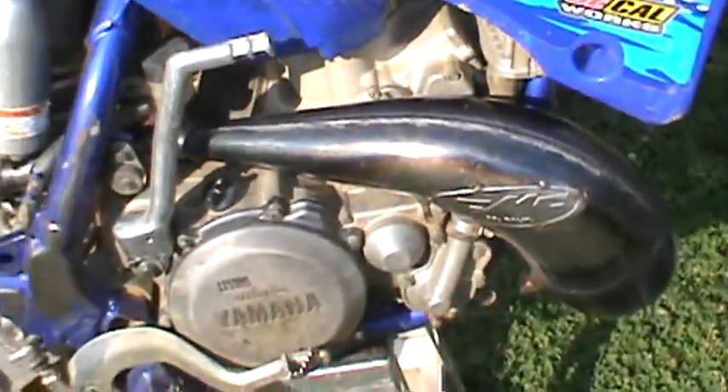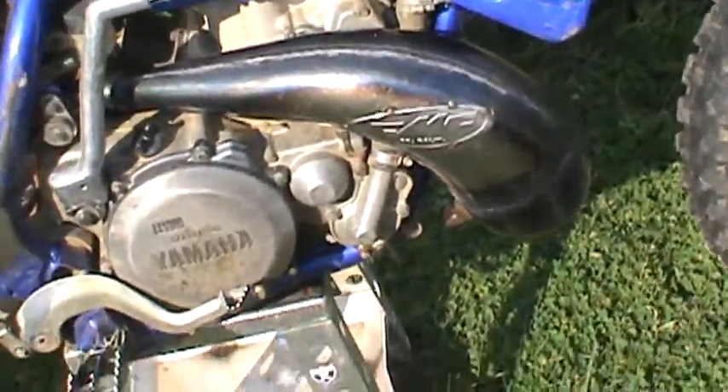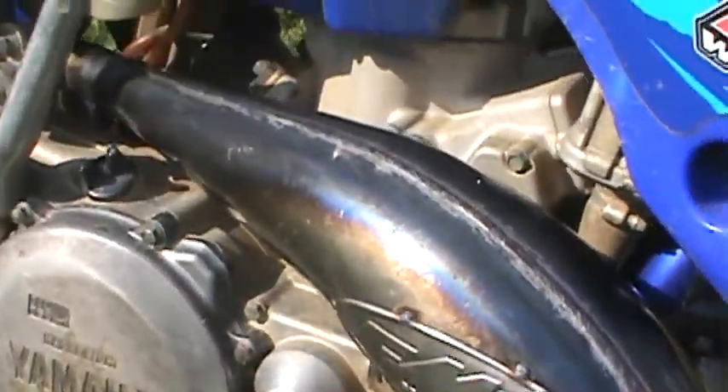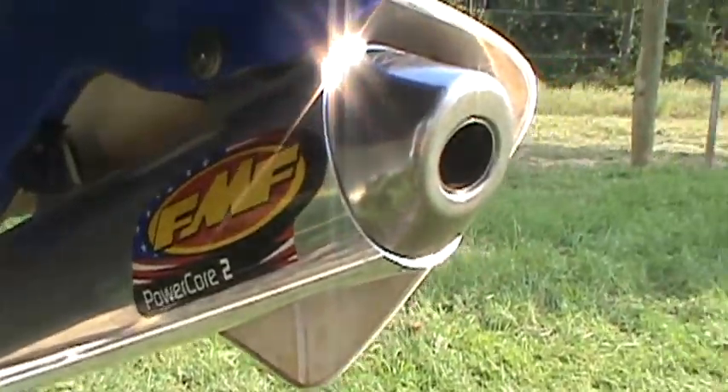Hey, what's up guys. My old pipe broke on my bike and I needed a new one, so I got this one — the FMF Factory pipe. I like it, just put it on a couple hours ago, haven't gotten any rides on it yet. Back here you can see the FMF Power Core 2 — nice and shiny.